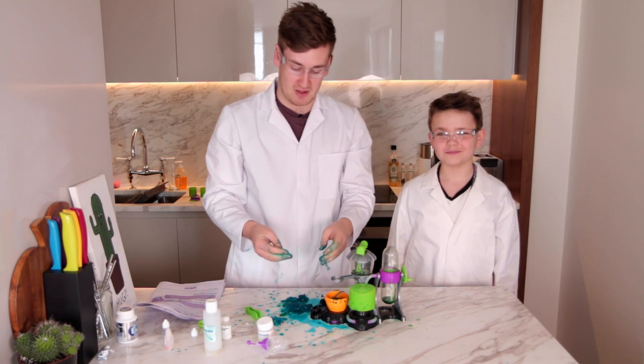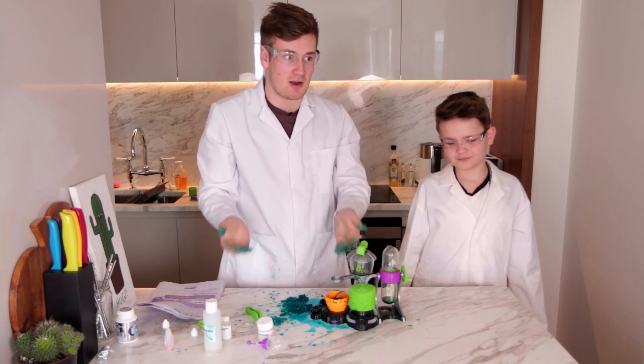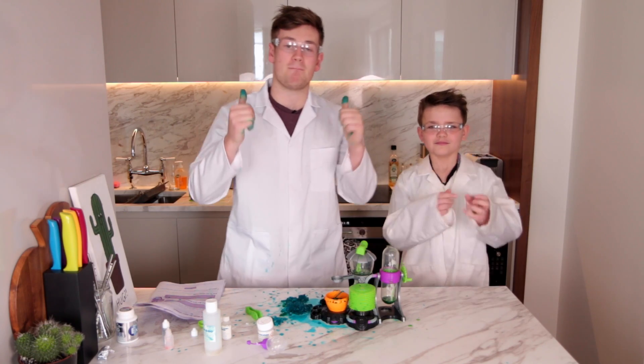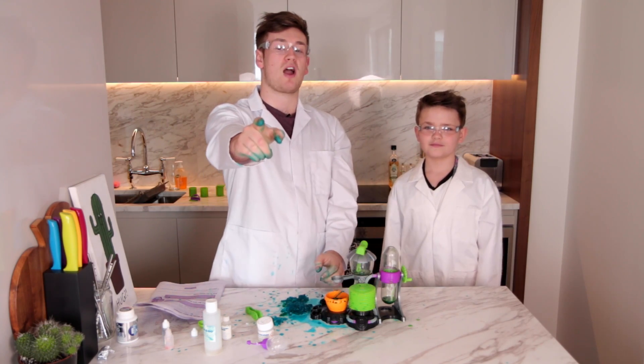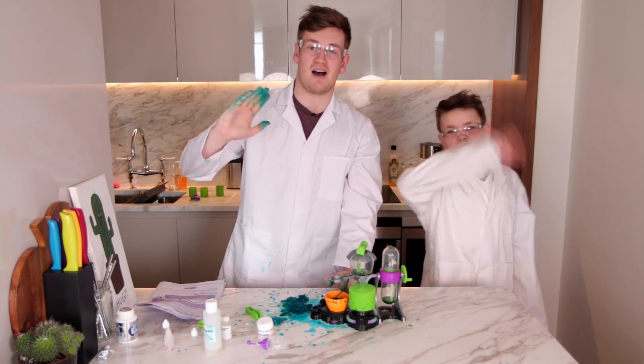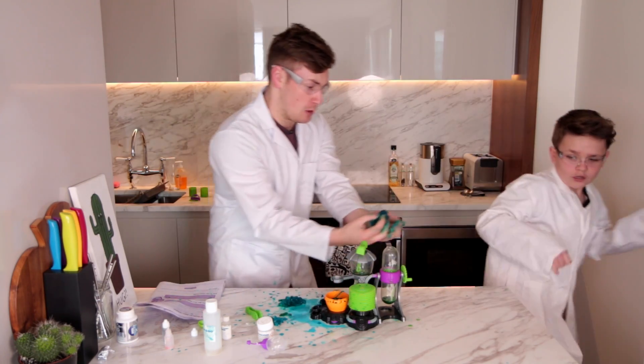I've got blue hands, I've got clean hands. I think we're pretty much done here, but at least we got one experiment working! Well, thank you ever so much for watching guys. If you enjoyed then please give the video a massive thumbs up and don't forget to subscribe if you're new. We will see you guys next time — goodbye! Eat the worms!